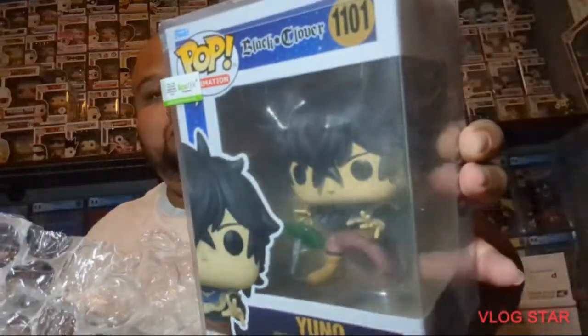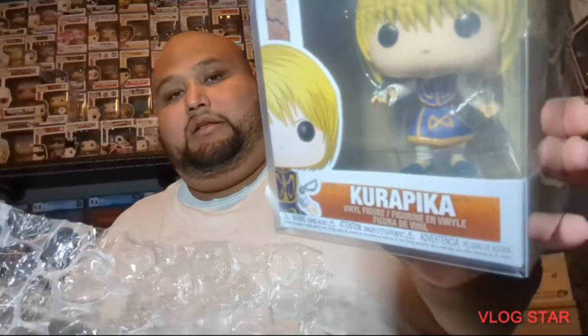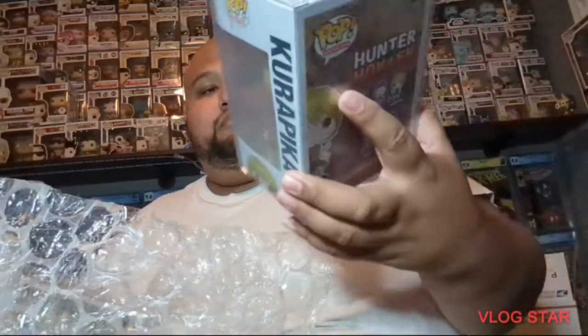Here's the last one I needed from my Black Clover collection — I finally got Yuno. Yuno was the last one I needed from Black Clover, so now I have all three plus the luck chase. I also picked up Kurapika from Hunter x Hunter — pretty cool. I know there's a Red Eyes version coming out so I'm gonna try to get that one as well.